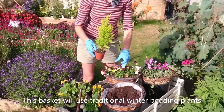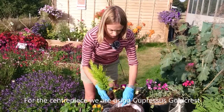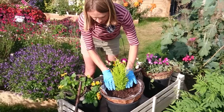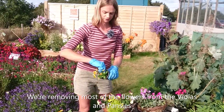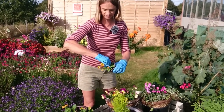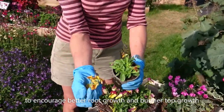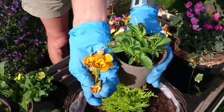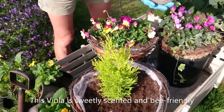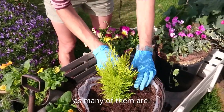One of our other standard arrangements has a centerpiece of Gold Crest — this is more traditional, what most people will know. I'm going with a nice orangey theme. I always like to take off the flowers because that helps the plant put its energy into making roots, making it a thicker, bushier plant that will fare better overall. This one is Honeybee — it's got a lovely fragrance and is bee-friendly, which is worth considering.